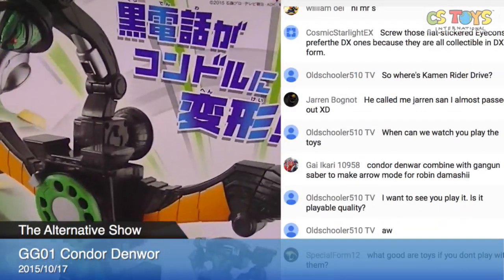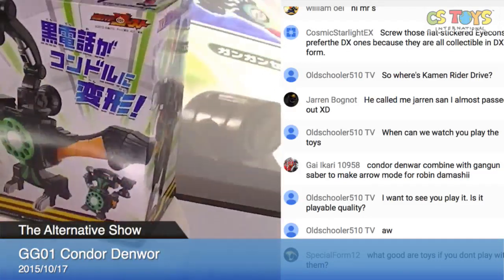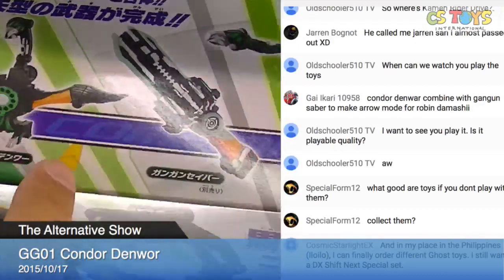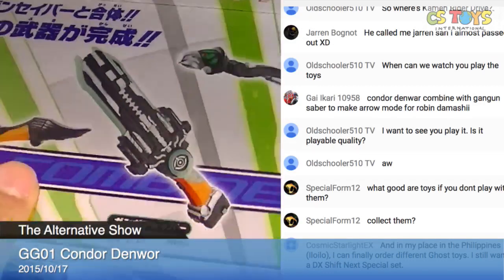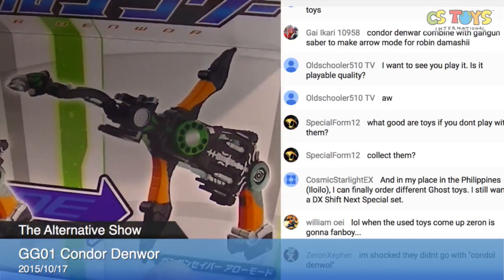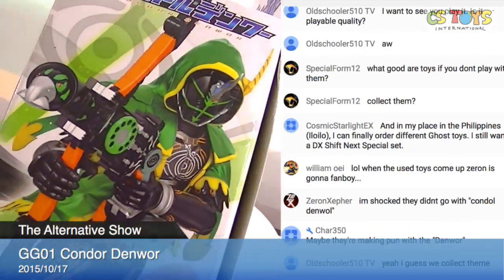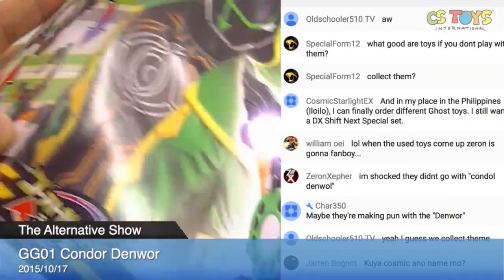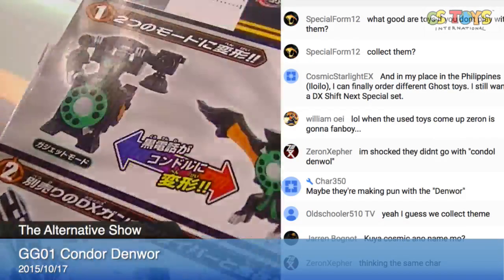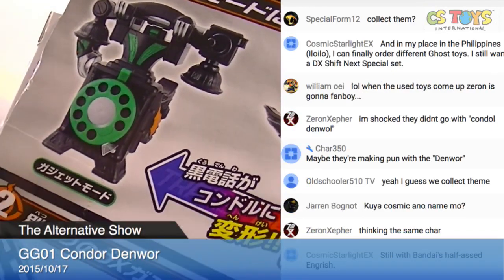Those black telephone pieces transform into the Kondor — that's kind of fun! Let's take a look at the package. The Kondor Denwar can transform and also do a combination with the Gung-Gun Saber to become the Gung-Gun Saber Arrow Mode. It has two modes: Animal Mode and Gadget Mode.